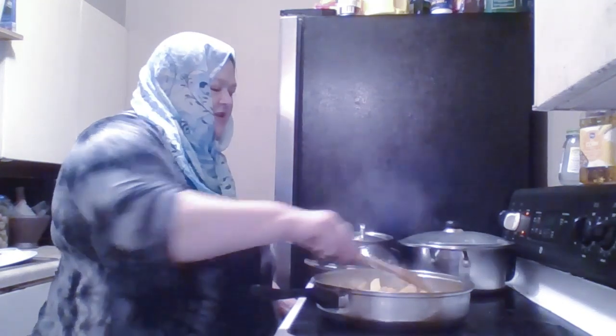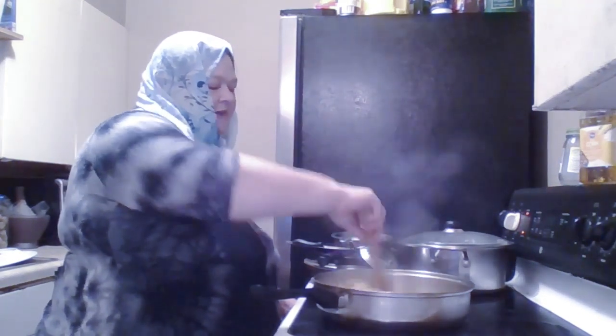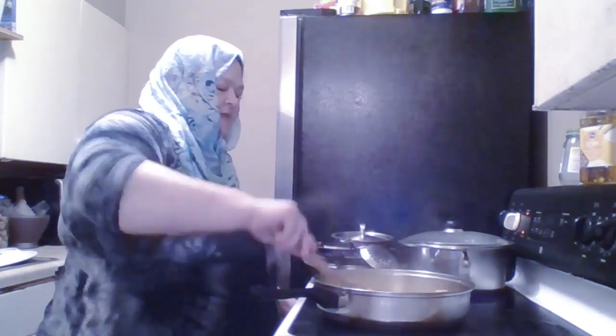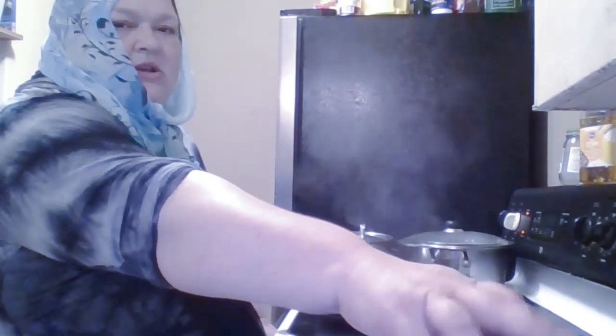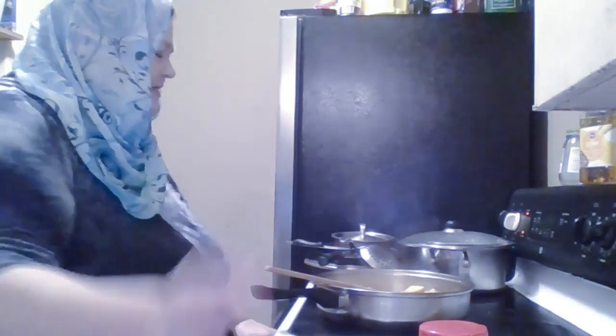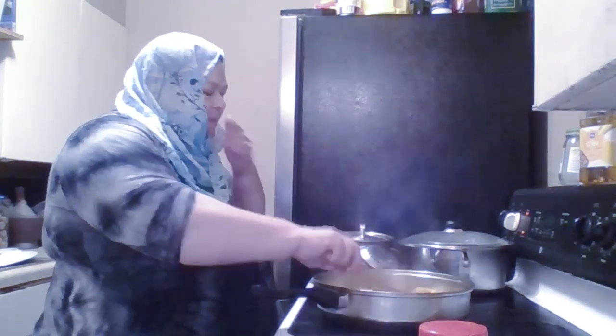I have the potatoes and onions in here and I chopped half a jalapeño pepper, a fresh one, and put it in here too. I found that I like whole spices more than ground spices because the flavors are more potent — when it's ground, it sort of disappears. So I'm going to cook these a little bit, then add the garlic. Meanwhile, I'm going to get something ready to make for the children.